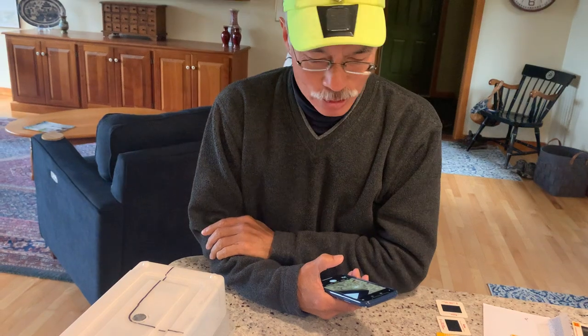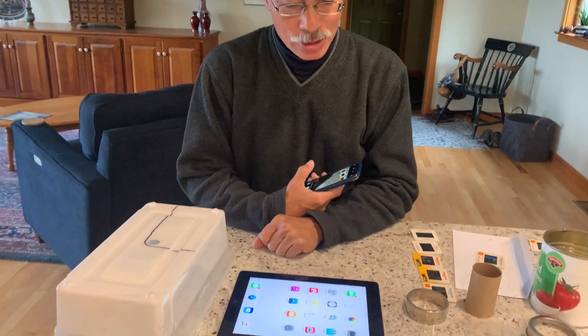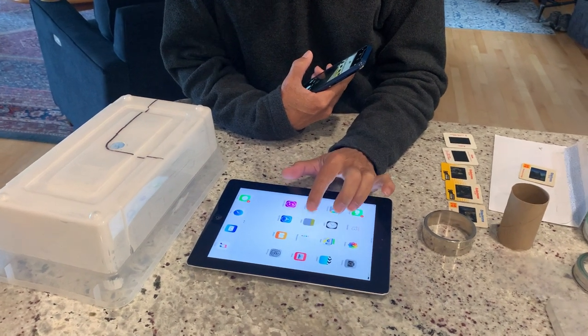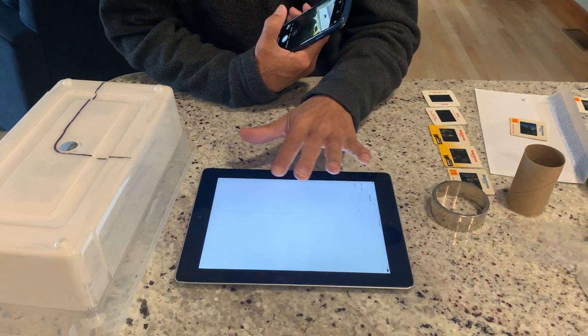Hi, this is Chris Toy, your Boomer Tech guide. Today I'm going to show you a really easy way to turn your slides into digital photographs. To do this, you're not going to need to buy an app or subscribe to anything special. What you will need is something you can use as a light table, and what I'm using here is an iPad.